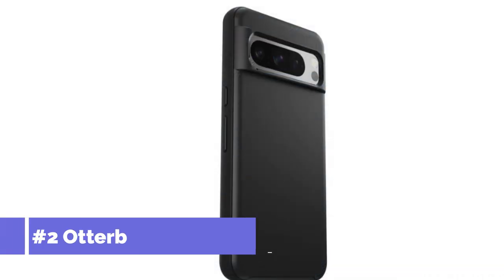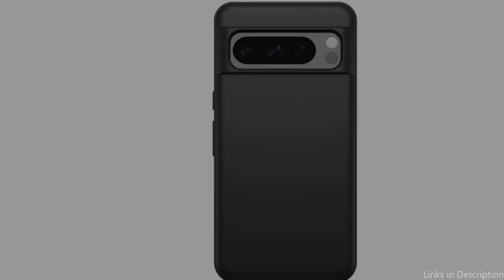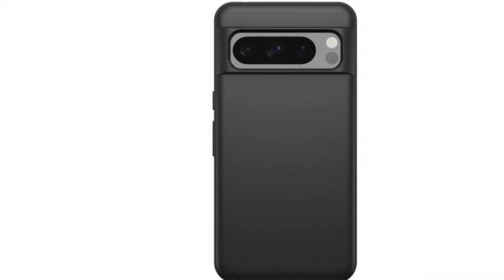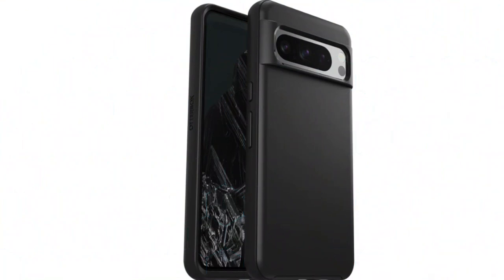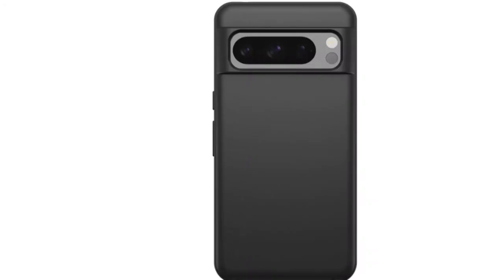Number two, we have the OtterBox Symmetry Series Case. The OtterBox Symmetry Series Case for the Google Pixel 8 Pro is a real standout in terms of protection and beauty. This thin and elegant case provides sturdy security without compromising style. Durable protection guards against drops, knocks, and fumbles, and the one-piece design snaps on and off quickly. The thin profile fits carefully into tight pockets.